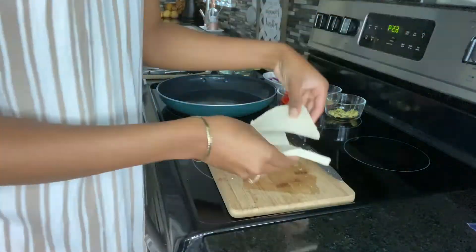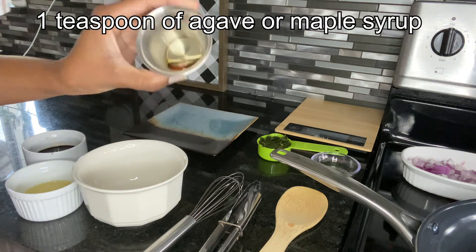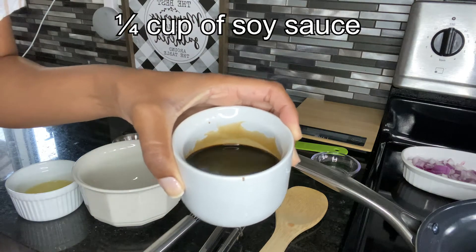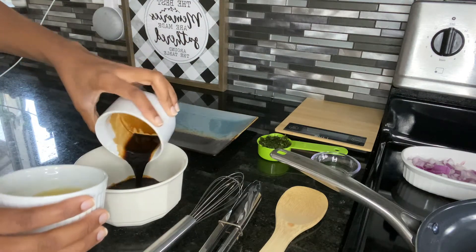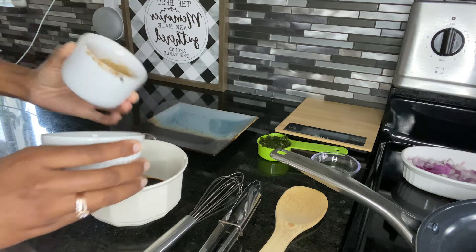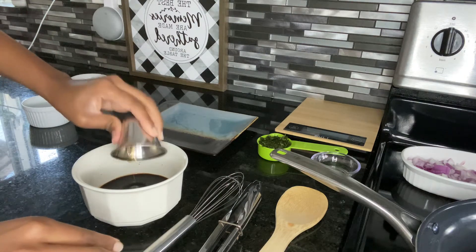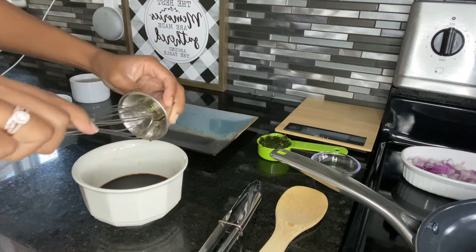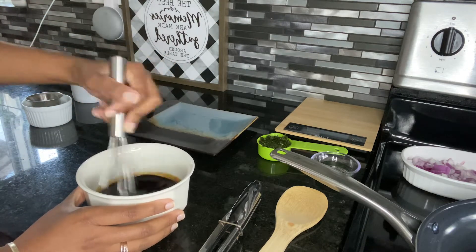Now we're going to make the sauce. I have one teaspoon of agave — or you can use maple syrup — one-fourth cup of soy sauce, and three tablespoons of lemon juice. I'm just going to go ahead and mix it all into a bowl and whisk it together. Lemon juice, agave — get it all in there — and then whisk all these ingredients together well.